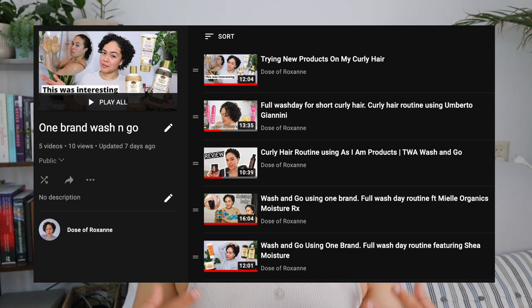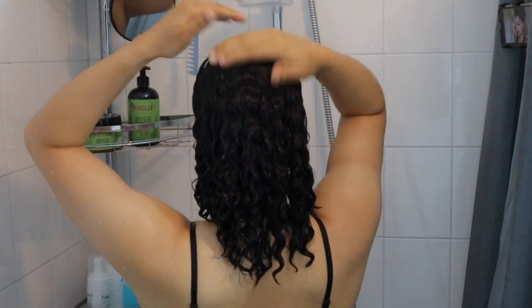I have a full playlist here on my channel all about a one-brand wash and go as well as curly hair product reviews. If you are interested, definitely check out my description box. Starting with the first product: